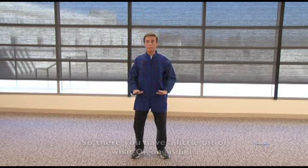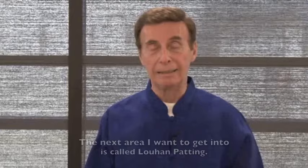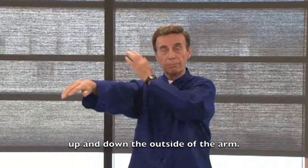So there you have a little bit of what qigong is like — there are over 6,500 moves and I've only shown you about three. The next area is called lohan patting. This is great for the whole body: it stimulates the body, builds up the immune system, and is great for strengthening the meridians. Put your left arm out and start patting up and down the outside of the arm.